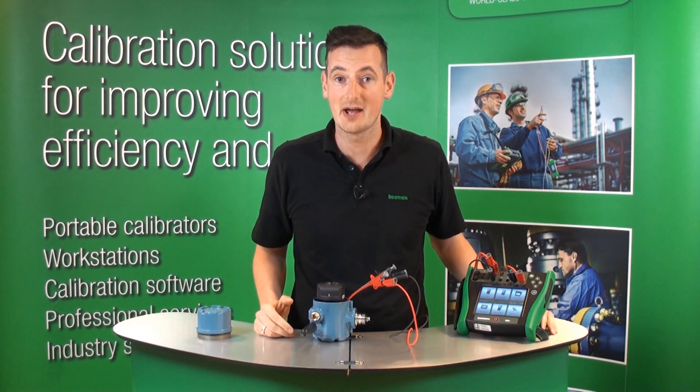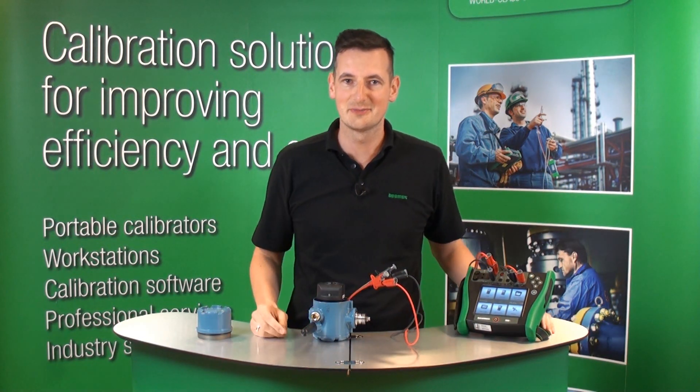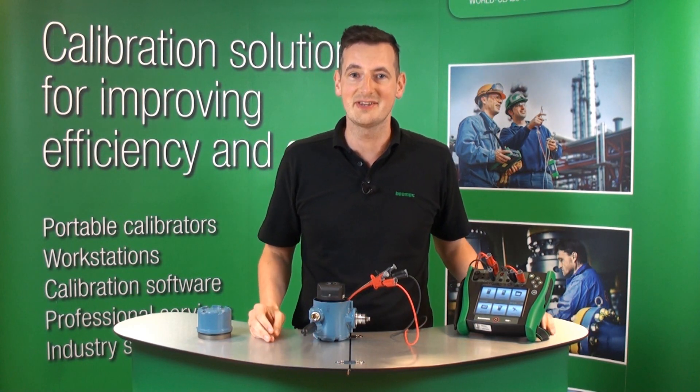In this short video, we showed you how to calibrate a wireless HART transmitter using Beamex MC6. Thank you so much for watching and for more information, please see our other videos.